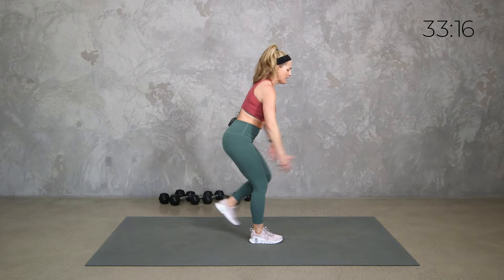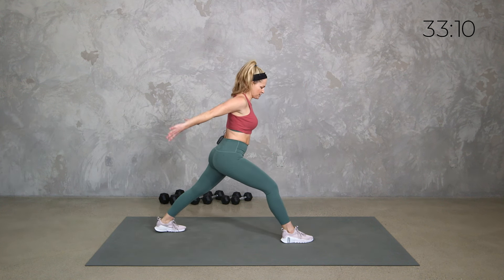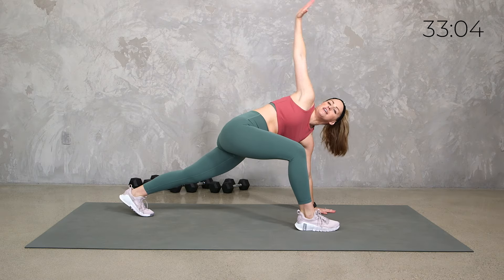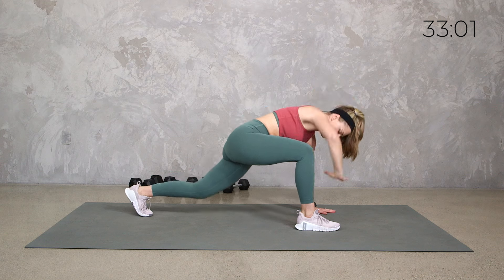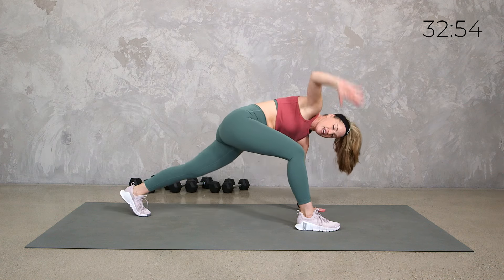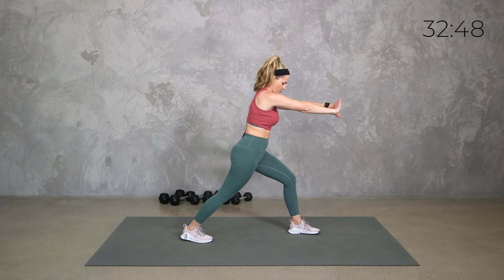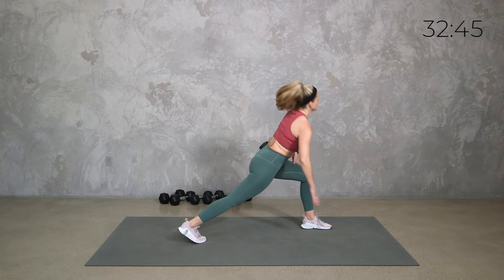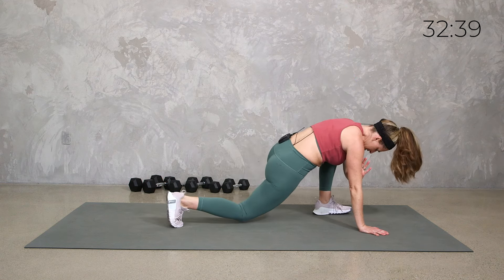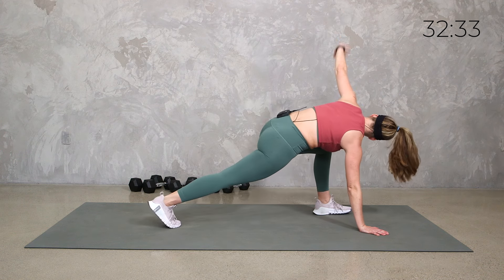Each circuit only has two exercises but I may give you a few little variations. So two exercises, three times through, and we're going to go descending in time — down in time. So 40 seconds of work, then 30, then 20. I want you to get that core fired up and ready to go. You can go a little forward and back, either on the toes or the knees.